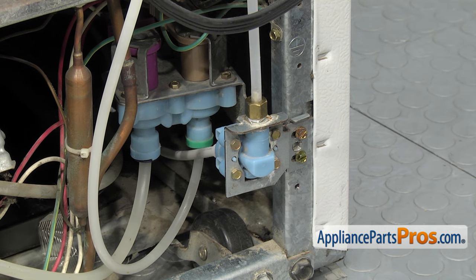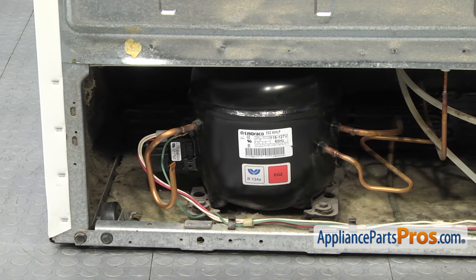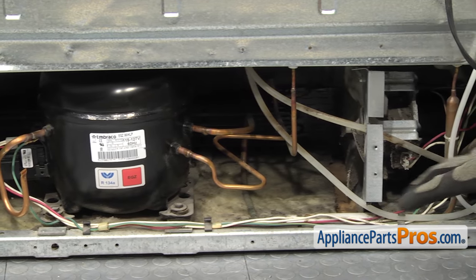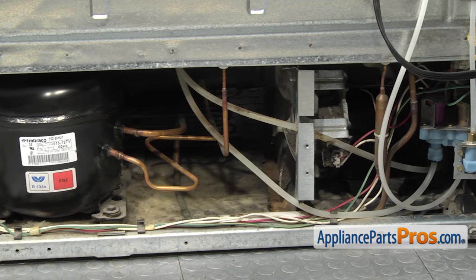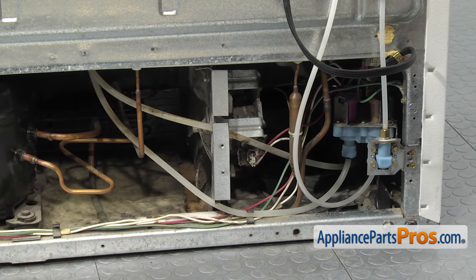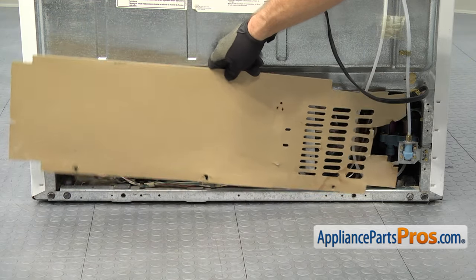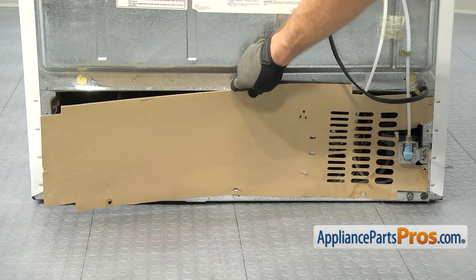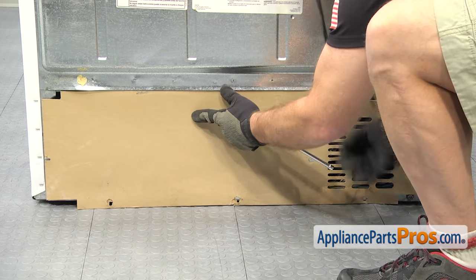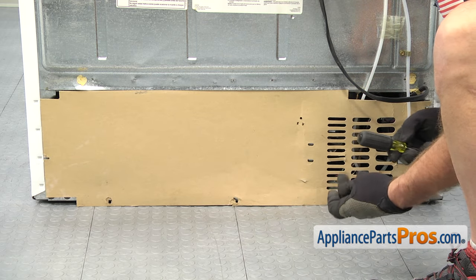Once you have the water valve mounted, we can put the back cover on. Remember, anytime you have the back cover off, you want to take the opportunity to clean off the compressor and all the lines very carefully — also the condenser motor and all the copper lines. You want to be careful that you don't damage anything, but you want to clean it up so that the refrigerator can run as efficiently as possible. To put the cover on, we're just going to put it on each side of the water valve, top and bottom. Make sure the top of the cover goes up into this channel. Once you have it in place, we can go around and put all the screws in with our quarter-inch nut driver.